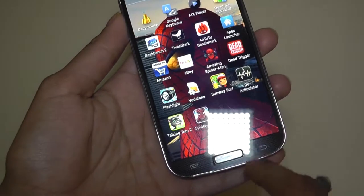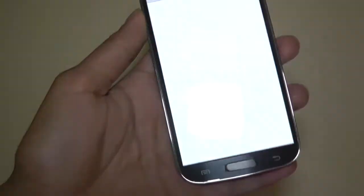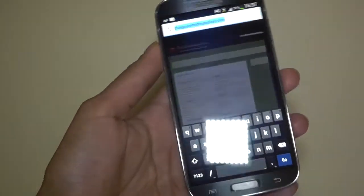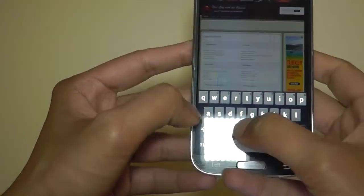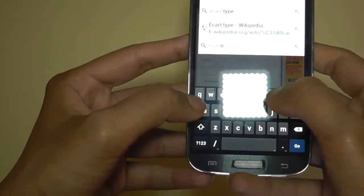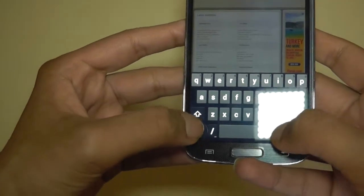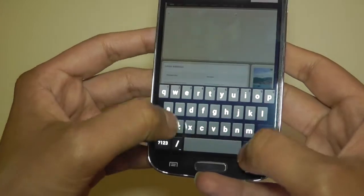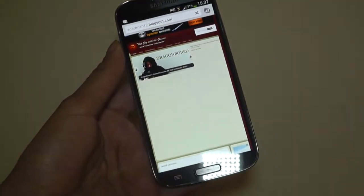Another thing I want to talk about is Google Chrome. Many people know that Google Chrome used to be in its early beta stages and there was quite a lot of lag when pinching to zoom and doing various other tasks in web browsing. Let me go into my website and show you that Google seems to have resolved that — or the Galaxy S4 just handles Google Chrome much better.